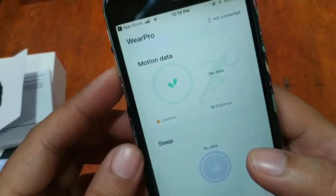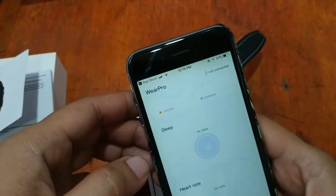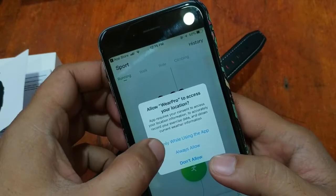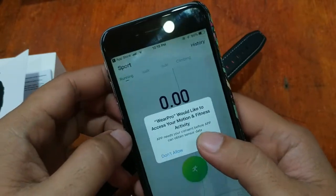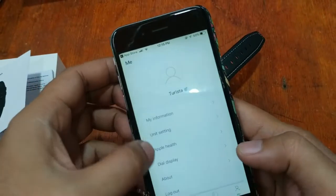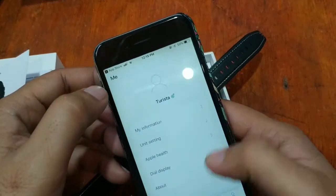The app asks to allow Wear Pro to access your location — GPS only while using the app. It supports connected GPS. We also have the device profile and unit settings you can adjust here.